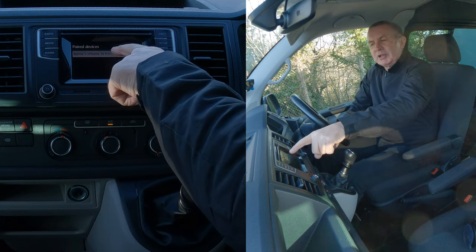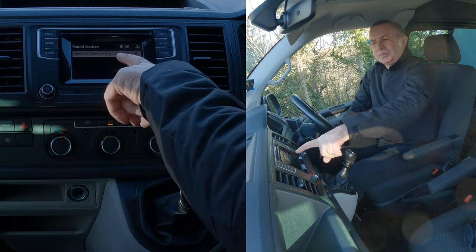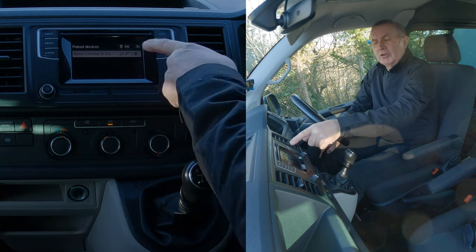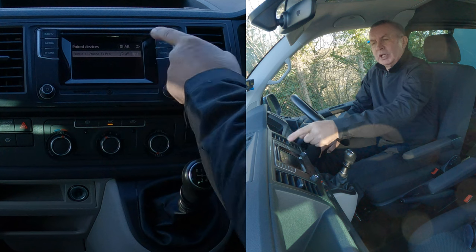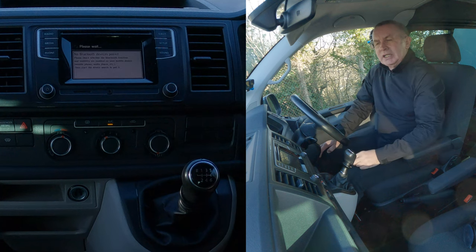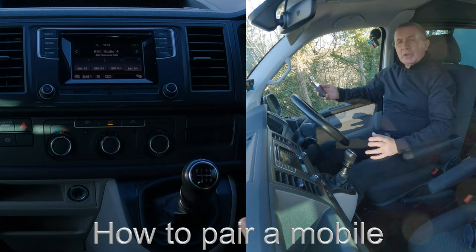You can see my phone there — Barry's iPhone 13 Pro. It's connected for audio and telephone. That's the one we want. Click on the bin icon. It asks: do you really want to delete Barry's iPhone 13 Pro? Yes — delete. That's it, gone.